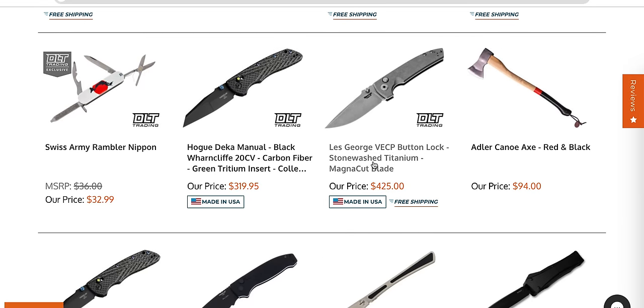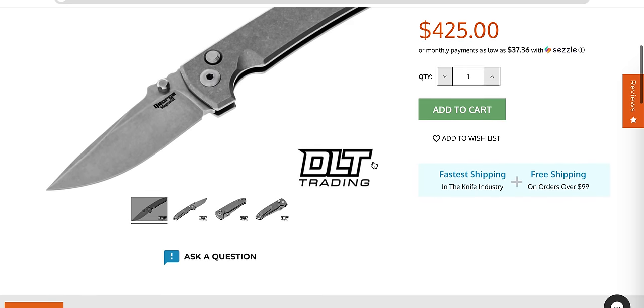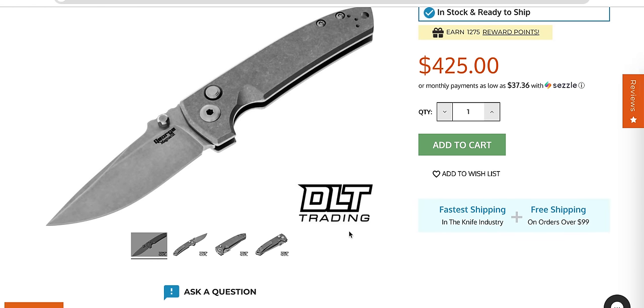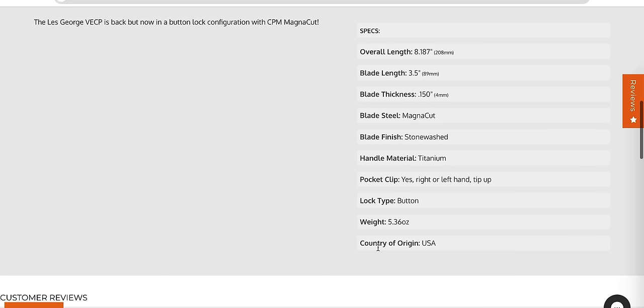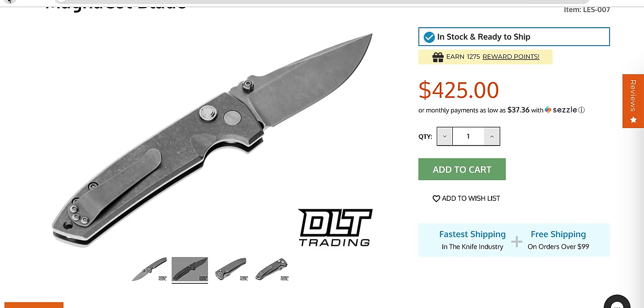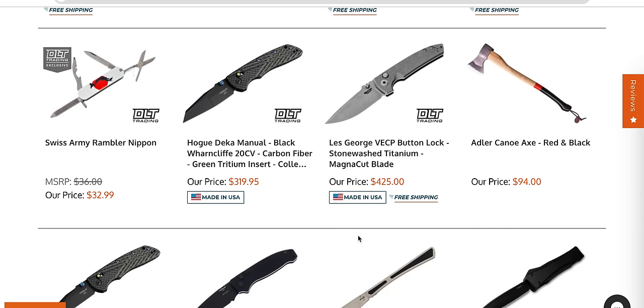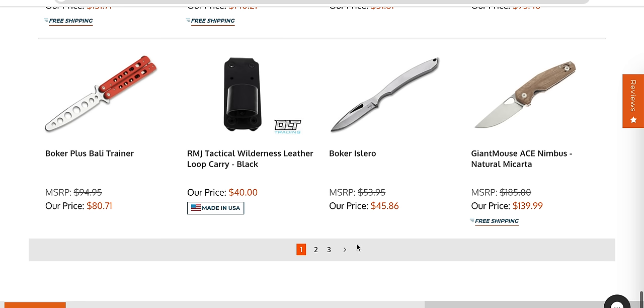There is no way this is just sitting here. I've got a decision to make — do I want that button lock or do I want that? That is 100% a knife that I want right now. Maybe they got more than one, but at $425, that's one of the best USA-made mid-techs you can get. That is a stinking good deal in my book, and I might just go ahead and pick that up. It's really hard for me to say no to that.